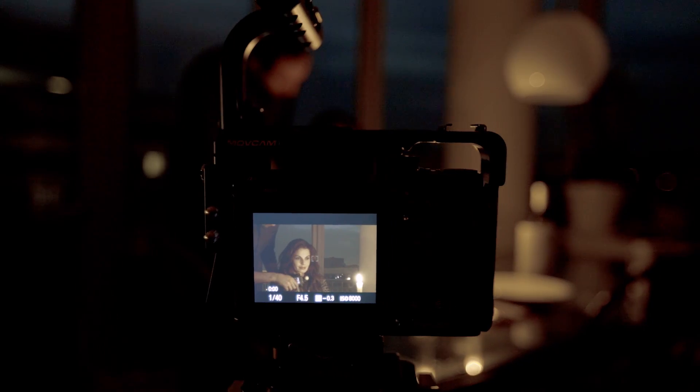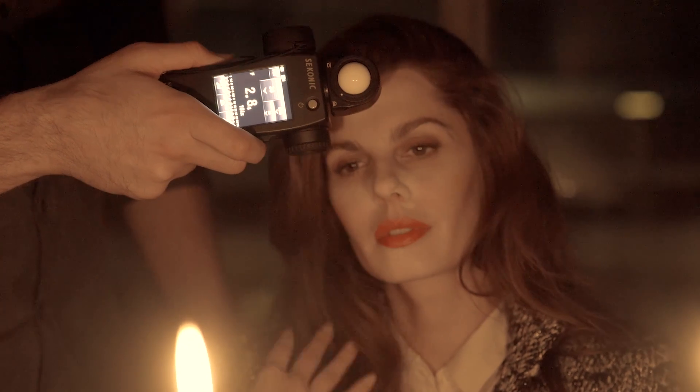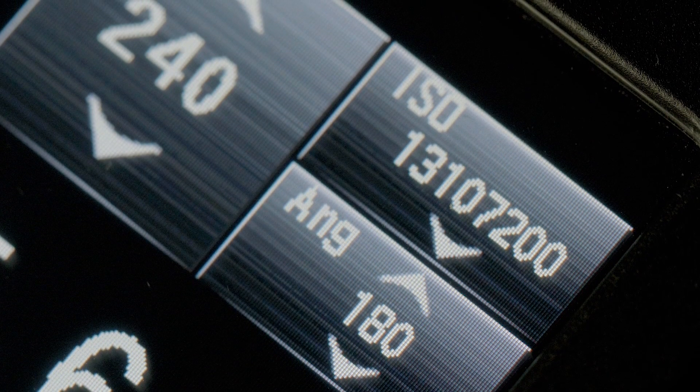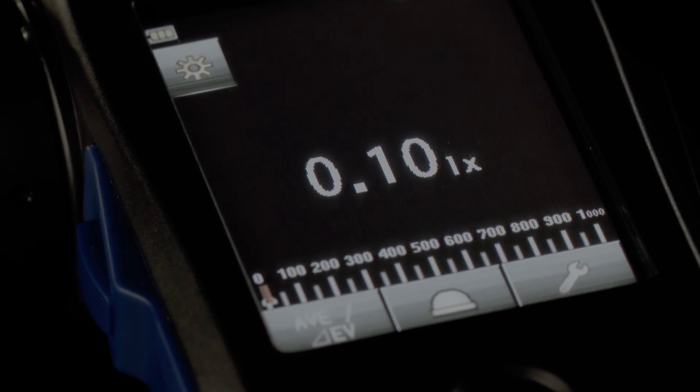Cameras are becoming more sensitive by the day. The L858D is three stops more sensitive in incident mode and two stops more sensitive when spot metering than its predecessor. Now you have ISO 13,107,200 and sensitivity down to 0.1 lux.